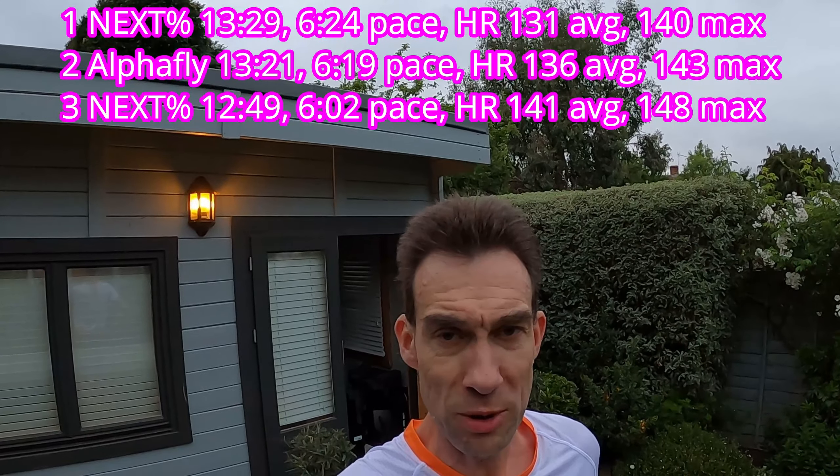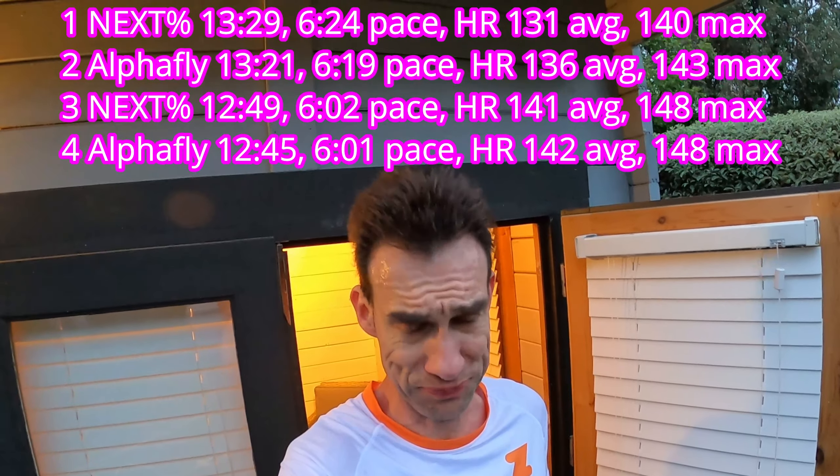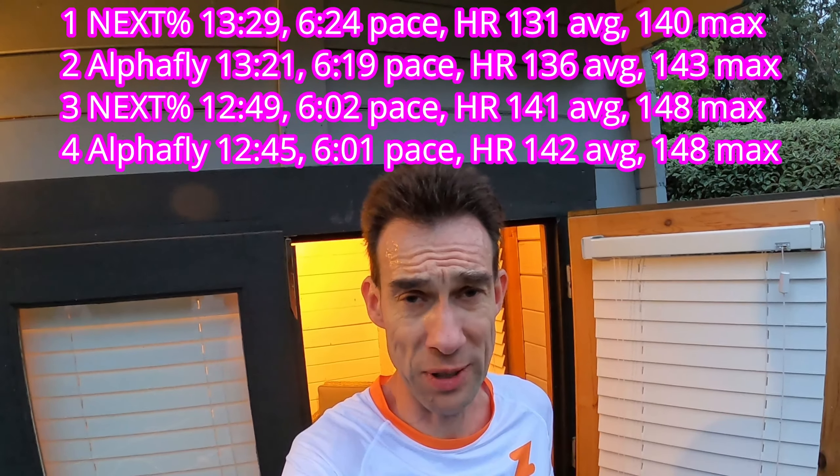At least it's the last one. Let's get them on and get going. So we're all Alphafly'd up, and I notice I can't feel the carbon plate so much in these Alphaflyies. Maybe it's because of all the cushioning — you've got the ZoomX airbags and then the ZoomX foam, so you've got so much cushioning here. But let's see how we get on. This is going to be hard work. See you in about a quarter of an hour. Okay, we're back with the Alphafly done. So I've done the session. Did that more or less exactly the same time as the Nexpercent.